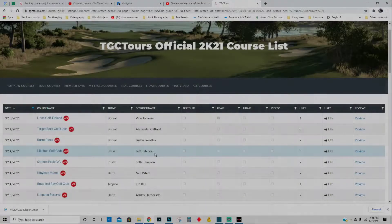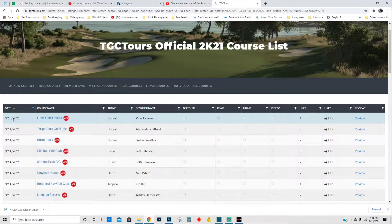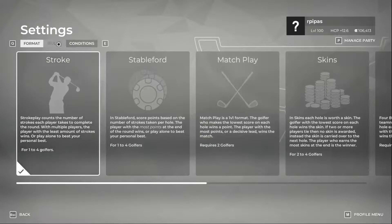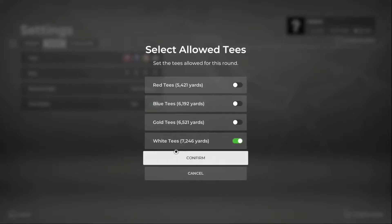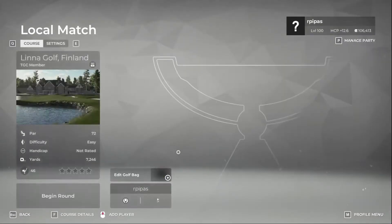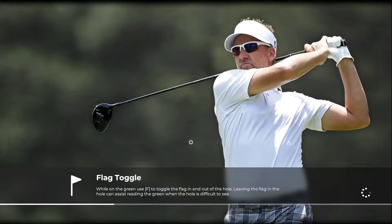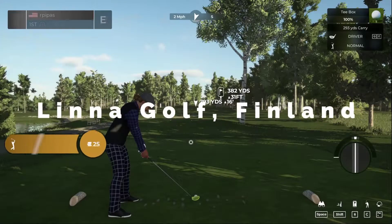Welcome back. We're going to do something a little bit different here — we're going to play a new course on TGC Tours. There is a section in PGA Tour 2K21 for hot new courses, and this one just released today on 3/15/2021. Hope everybody's having a good morning. We're going to play Linna Golf, Finland — it's a real course designed by Billy Johansen. We're playing in master settings, TGC settings.